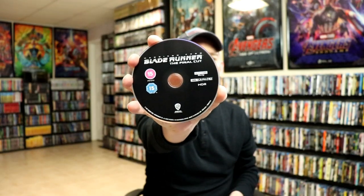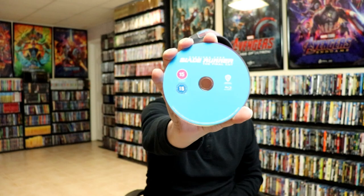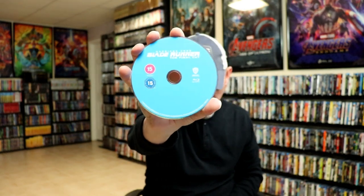And then this one has the 4K disc, with no disc art. We have our Blu-ray disc here — the final cut. And we have our bonus disc. And we do have some disc art on the inside.